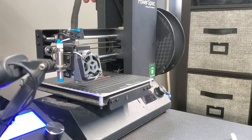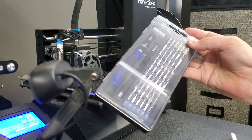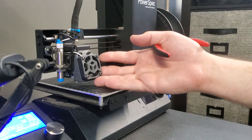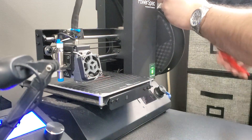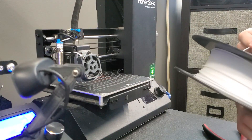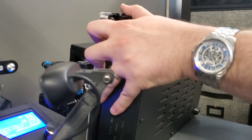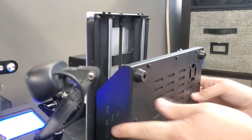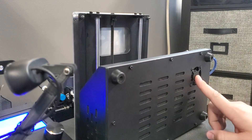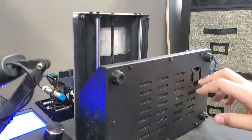I like using precision screwdriver sets when working on printers; you can use hex keys if you want. Since the spool is attached to this printer, you can either heat it up and unload it or just take your side cutters and snip it — make sure you feed the filament through the roll so it doesn't fly off. This machine is pretty easy to work on. The fan we're replacing is right here; the bearings are gone — they're just sleeve bearing fans.